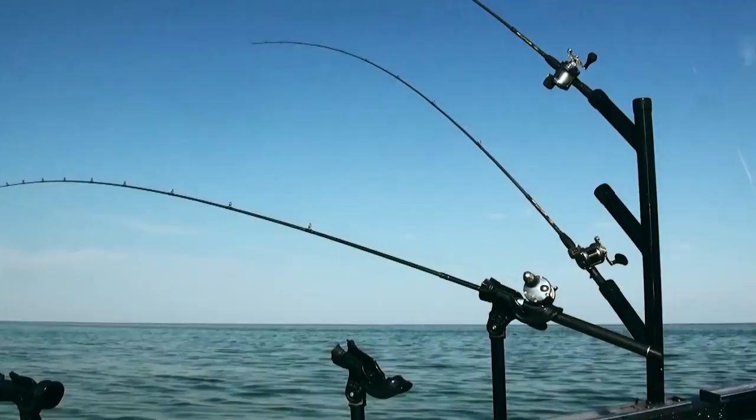I rely on Burt's Custom Tackle Trees because they allow me to fish my planer boards out farther when it's calm and rough. When it's calm, it's nice because I can do turns and I don't tangle my lines, and subsequently I can fish my lures out farther.